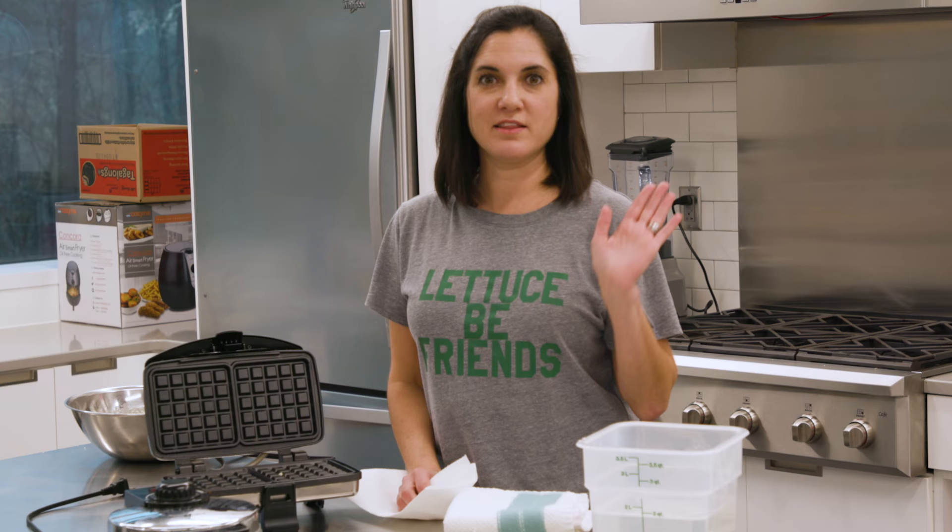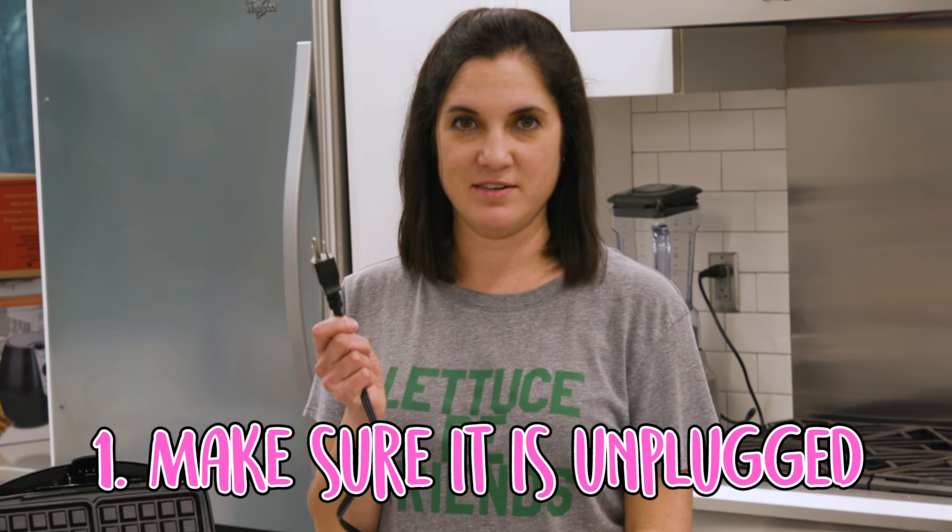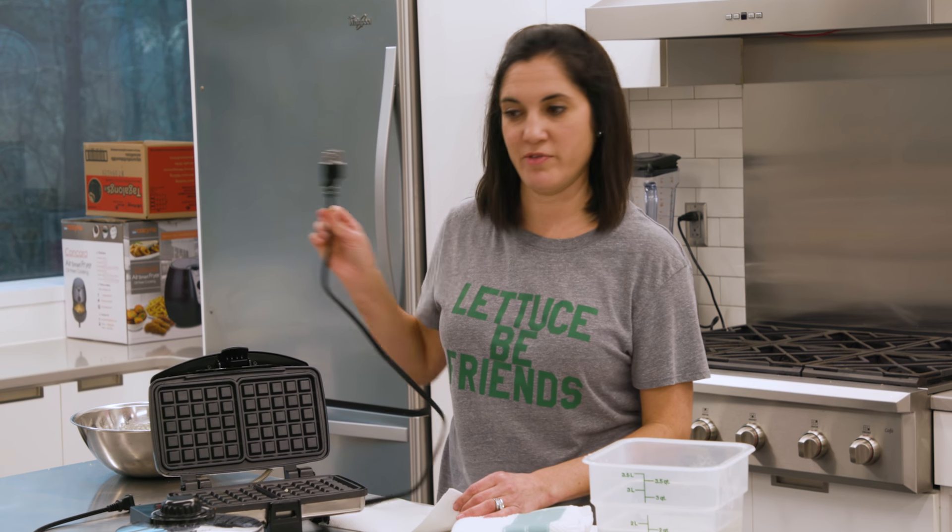Wait a minute. The first important thing to do is to make sure it is unplugged. You'd be surprised how many people don't know that.